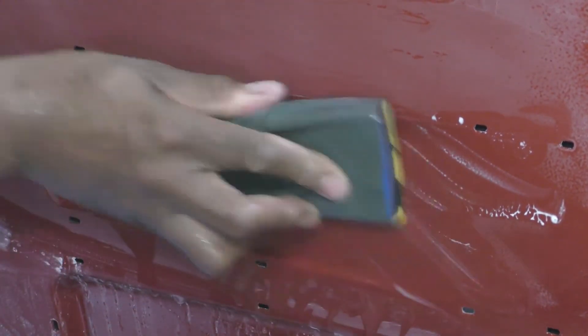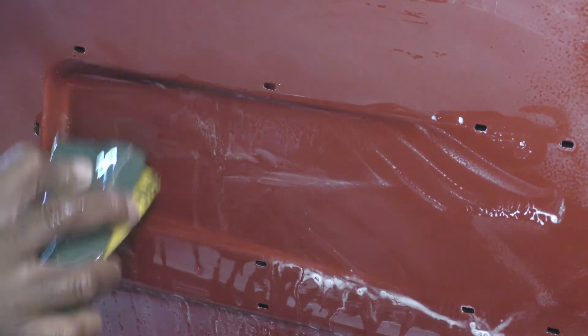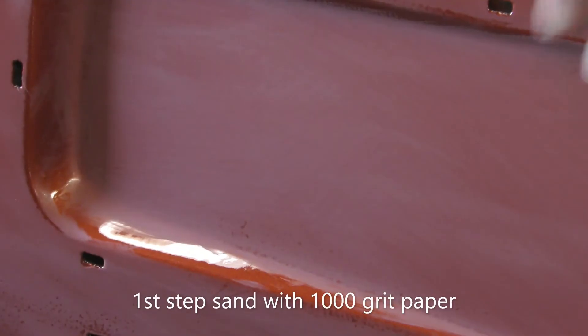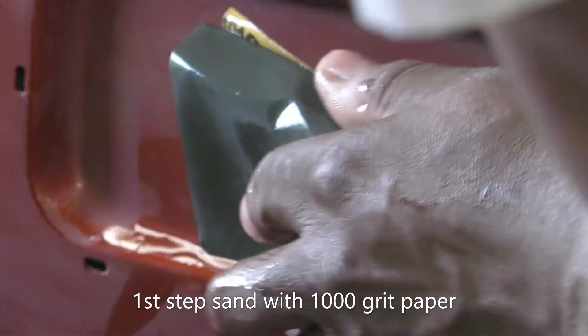I'm just going to bump it just a little bit. I'm going to take this corner and just come around, get these corners in. So you can see right in here — that's the roughness I'm trying to get up out of there guys. I'm going to just hit this a little bit more.